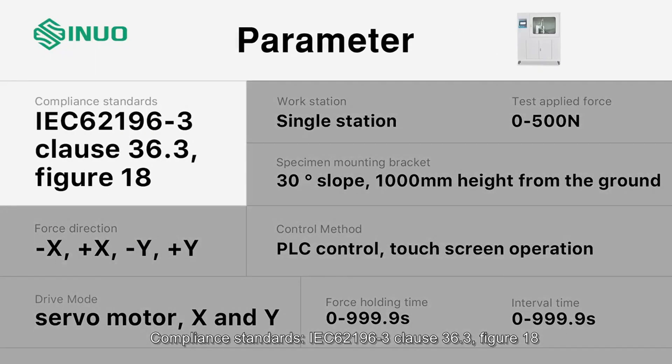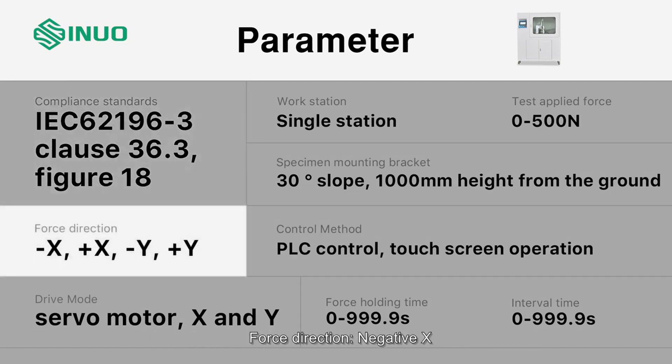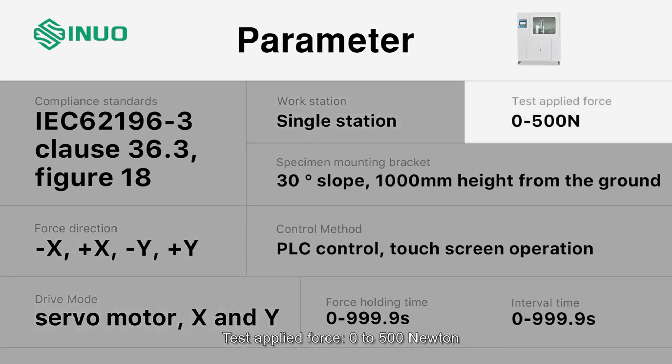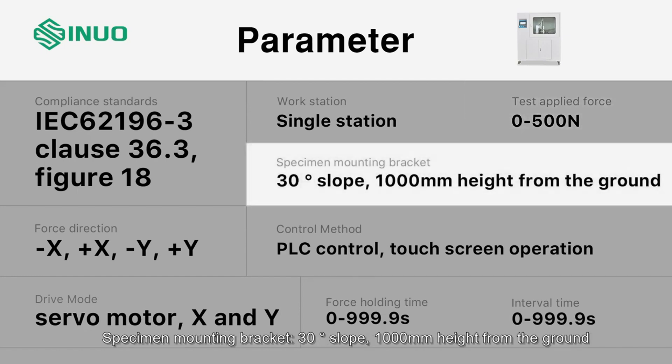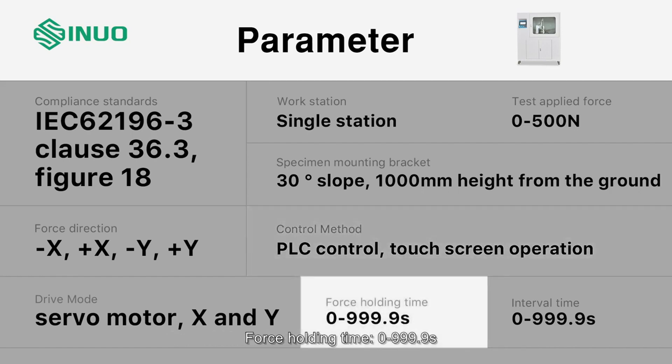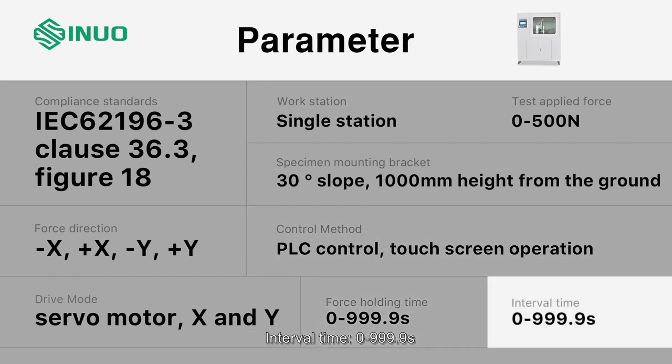Compliance standards: IEC 62196-3 Clause 36.3 Figure 18. Force direction: Negative X, Positive X, Negative Y, Positive Y. Drive mode: Servo motor X and Y. Workstation: Single Station. Test applied force: 0 to 500 N. Specimen mounting bracket: 30-degree slope, 1000mm height from the ground. Control method: PLC control, touch screen operation. Force holding time: 0 to 999.9 seconds. Interval time: 0 to 999.9 seconds.